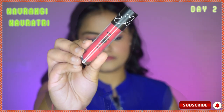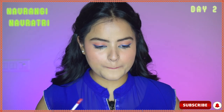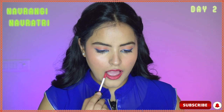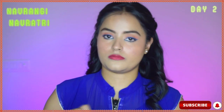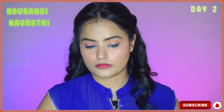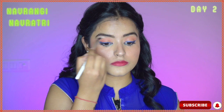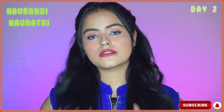Now I'll do all these steps on my other eye. That being done, I will apply lipstick. I'm using one from Plum and it is a beautiful pink shade. Highlighting my face using the Sugar highlighter on my cheekbone, the bridge of my nose, the tip of my nose, the eyebrow bone, and my inner corners. The highlight is complete and so is the look.